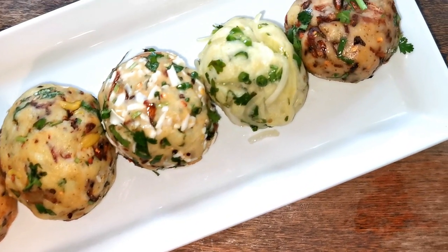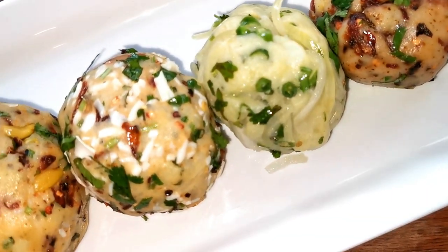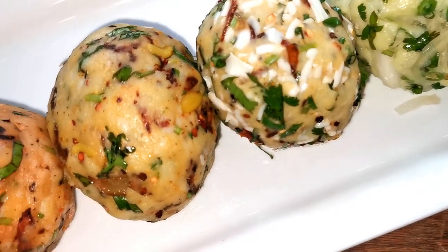Hi everyone, this is Saeed. Today I'm here to show you a different recipe — it's called aloo borta, or you can say spicy mashed potato.